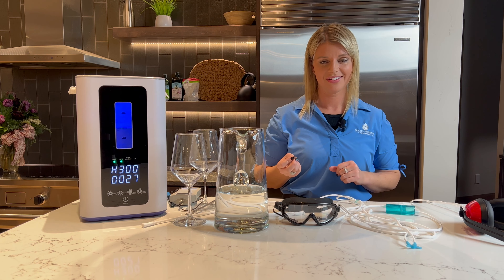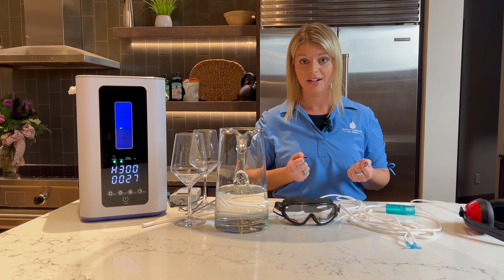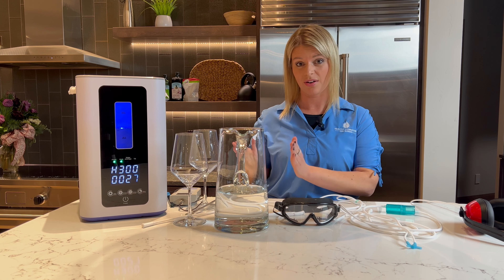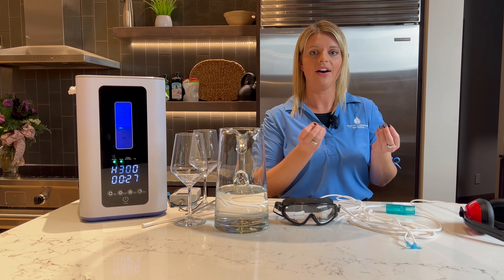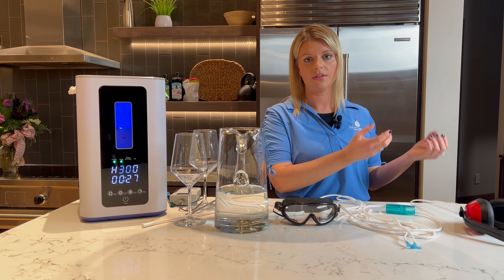Let me ask you a question: if our body is 75% water, do you think it makes a difference what kind we put in it? Absolutely. We can put things in it that damage our health, or we can put things in it that have hydrogen — it's going to increase our longevity and a lot of other things we'll get into.